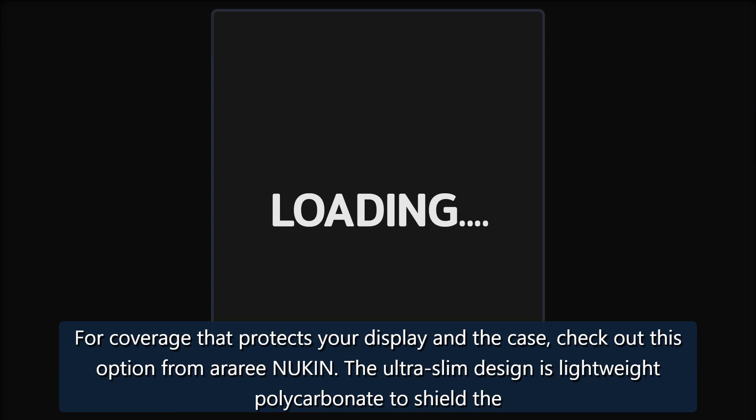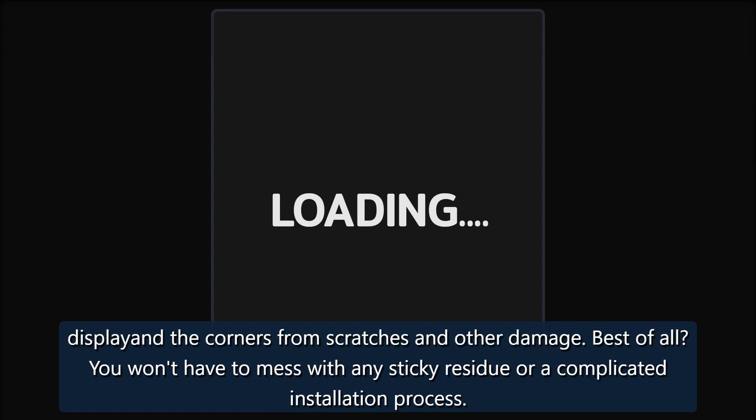Lightweight Transparency — Rrenükin Full Protective Case. For coverage that protects your display and the case, check out this option from Rrenükin. The ultra-slim design features lightweight polycarbonate to shield the display and corners from scratches and other damage. Best of all, you won't have to mess with any sticky residue or a complicated installation process.